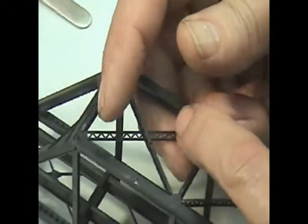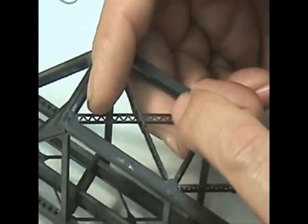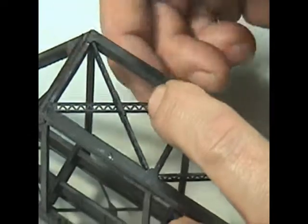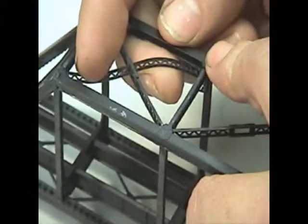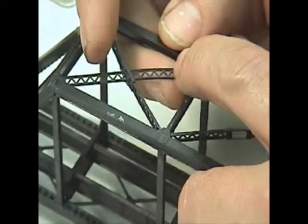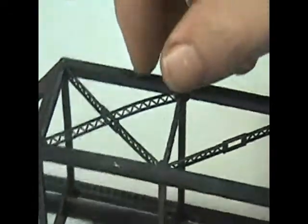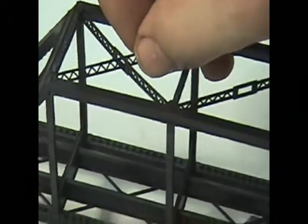I'm taking the inner cross-top cross lace details and laying them in flat, getting them in with lots of bending until it pops up into the right position. They are delicate, so be careful — you don't want to over bend them.